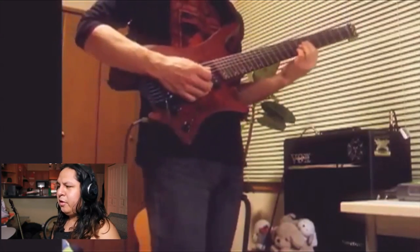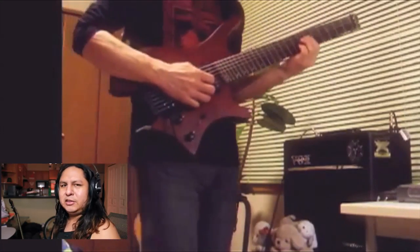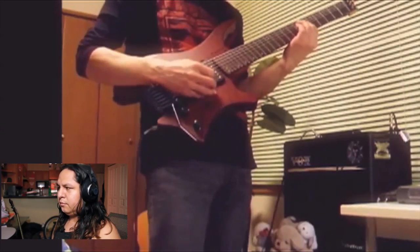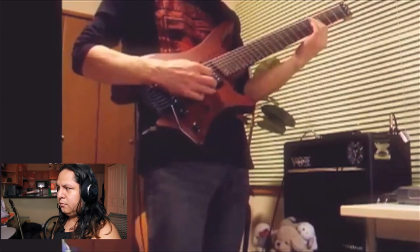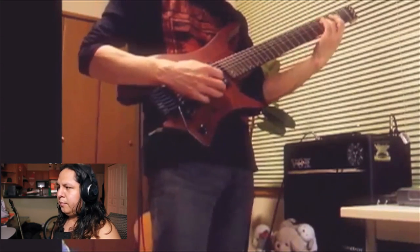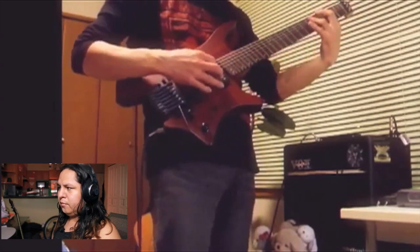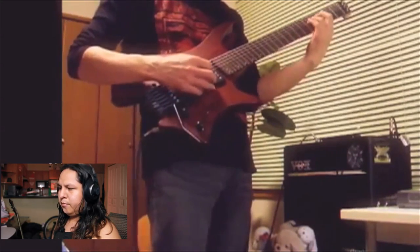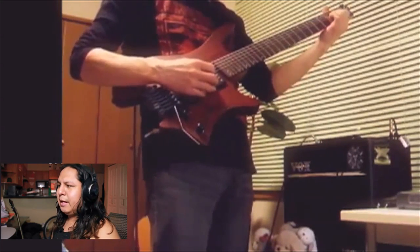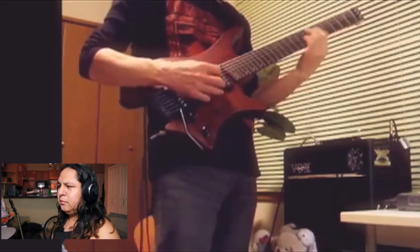That's a cool looking guitar too. What is it with all these cool looking guitars all of a sudden? Kind of reminds me of mine, but if mine was like chopped up like a cookie cutter. I see he's using a box amp and that's really cool. I say just keep working on it, keep rocking, and practice makes perfect. I mean, you got a good tone. It looks like you're getting used to the seventh string, so keep rocking.